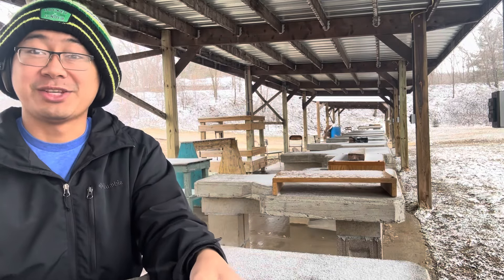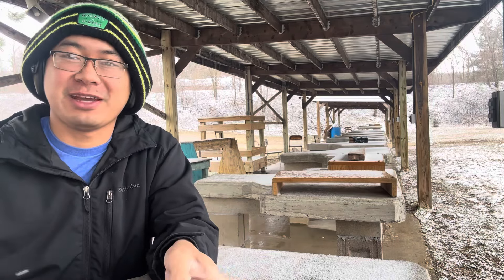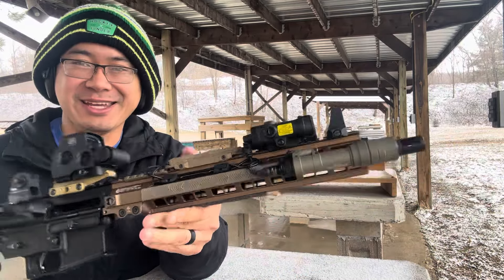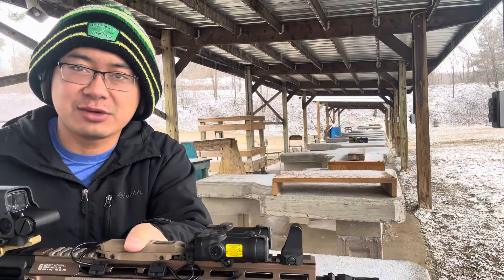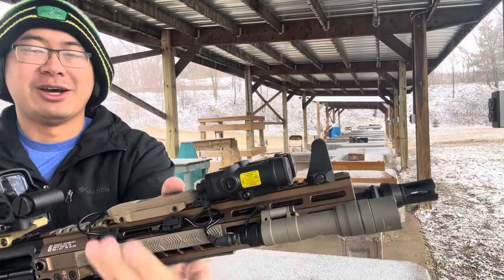Hey, super quick range session today. Very exciting news — we have our second NFA item. We finally got our first registered SBR. I just got the tax stamp today, I'm super excited. This is a 14 and a half inch, non-pin and welded for the first time. For all you guys giving me grief about not doing it — just kidding — SBR's fine, I did it, finally got one.